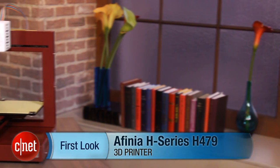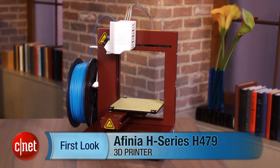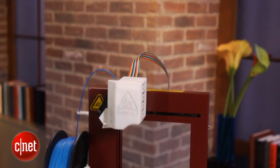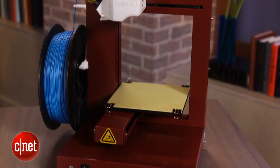Hi, I'm Rich Brown, Senior Editor for CNET. Today we're going to take a look at the Affinia H-Series H479 3D printer. Of the three 3D printers I've reviewed so far, this one is my favorite. It's not necessarily perfect, but it's fast, it's easy to use, and overall it's generally more reliable than the others I've tested.